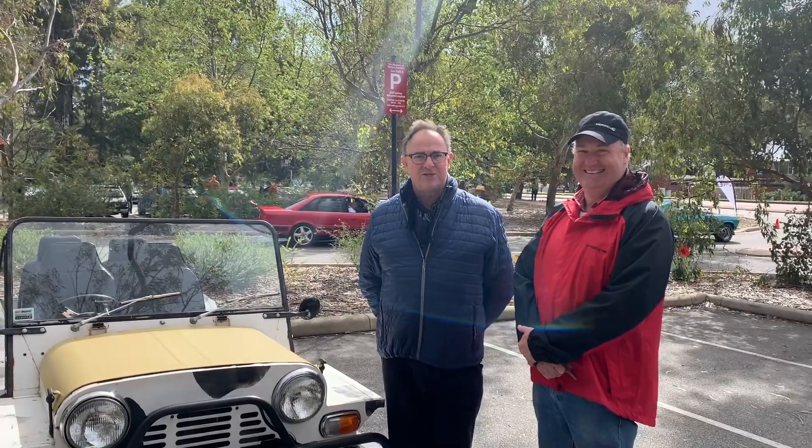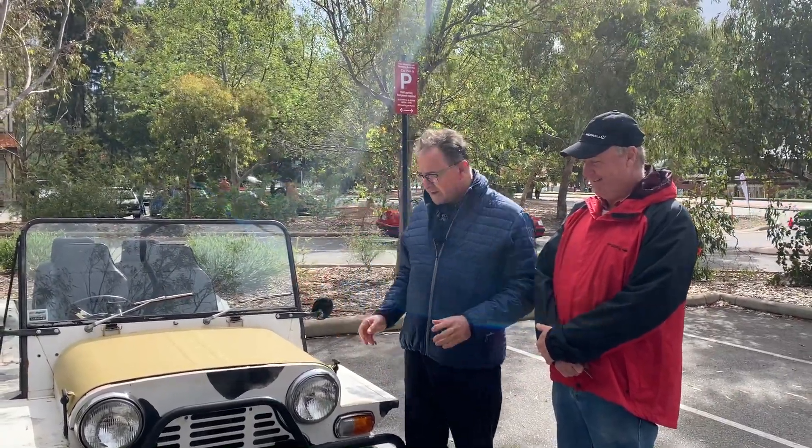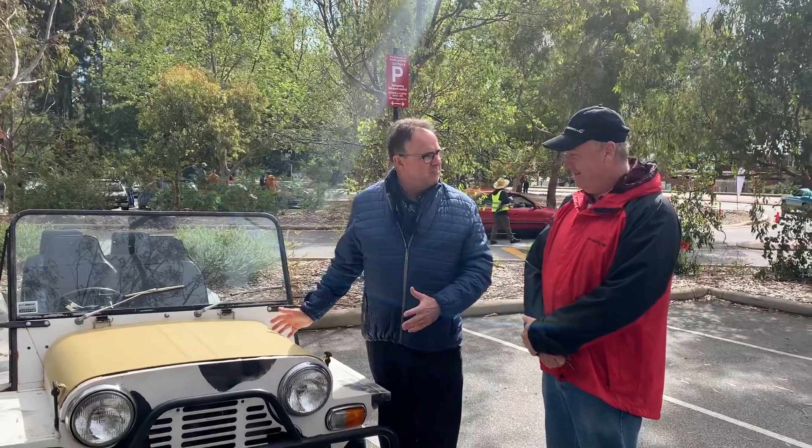McGrath Classic Cars For Coffee, University of Western Australia, and today we're looking at a 1980 Mini Moke. Actually, that's quite late - you've surprised me. If you'd said '65 I would have believed it, so a 1980 Mini Moke.